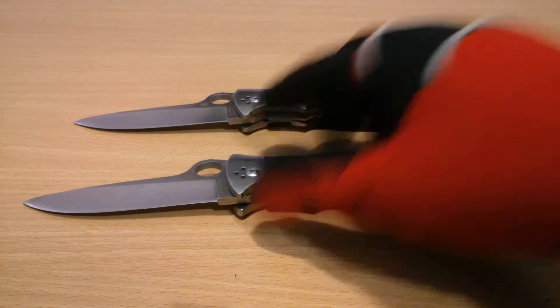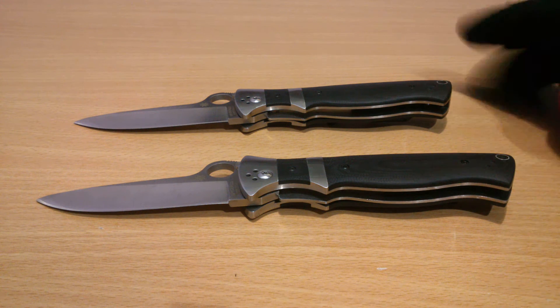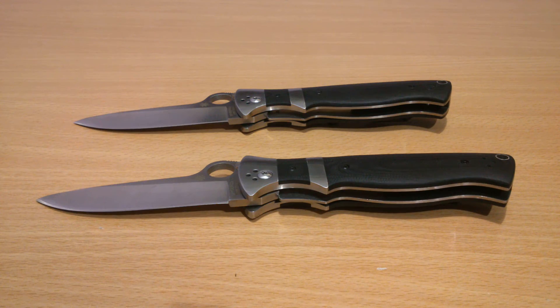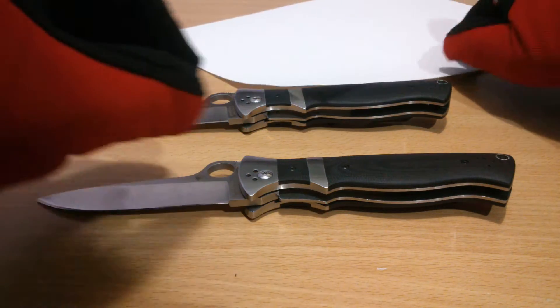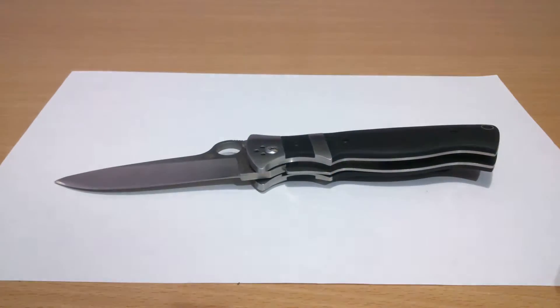Aside from the build quality being mediocre — and not mediocre in a bad or negative way, but passable — it's not the worst. So how sharp is it?